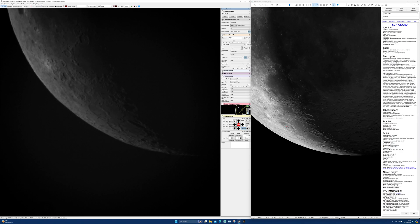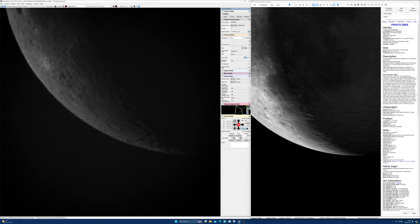Today at 7am, the moon is 22% illuminated and is 35 degrees high in the southeastern sky. The sun is already up and stands at an altitude of 15 degrees on the eastern horizon, some 56 degrees distance from the moon.